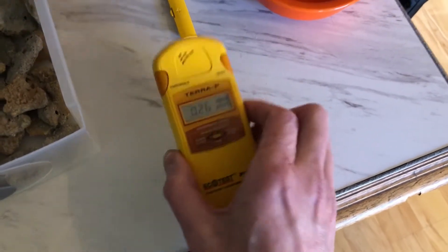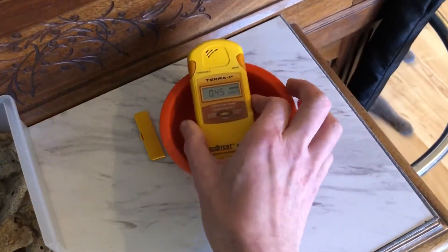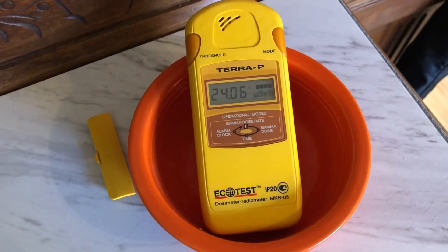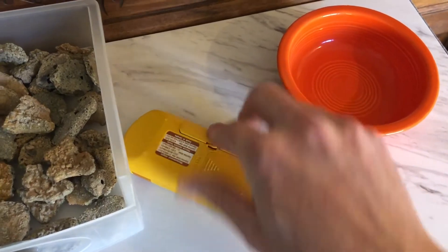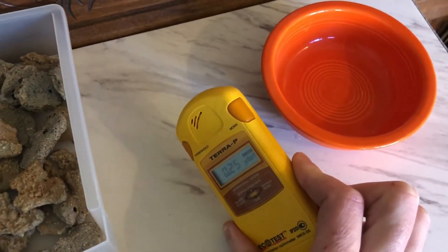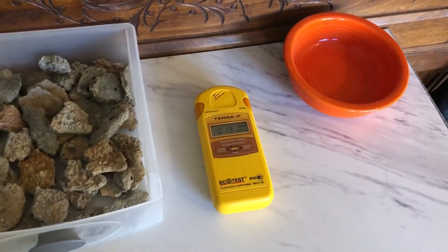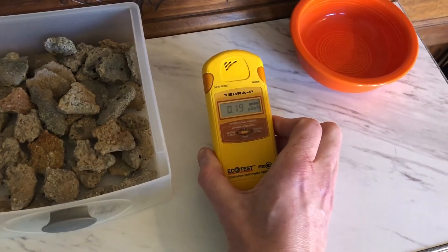My cat does not like that sound. Now, as I get closer to the Fiesta Ware bowl, that thing goes off quickly. The Fiesta Ware is actually much more radioactive than the trinitite, which is probably surprising. We'll let that measurement settle — about 24 microsieverts per hour. Let's put that cover back on so this thing stops shrieking. You'll see how quickly the reading drops off just getting a few inches away from the bowl. Radiation drops off very quickly over distance, which is why they say you can shield yourself pretty easily — a few feet of dirt, they figure, would be enough to protect you.